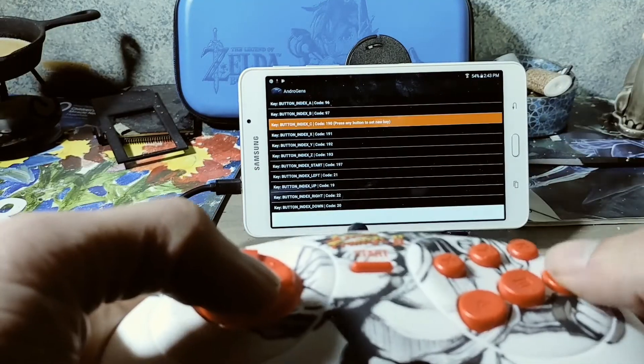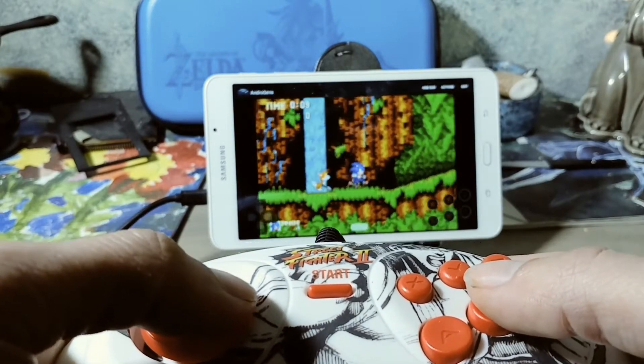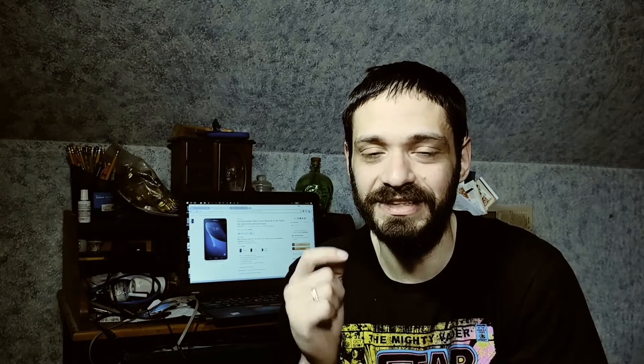The next controller I tested was the Retrobit Street Fighter Genesis controller with the dual link cable. When I first plugged it in without mapping the buttons it did not work — remember, anytime you change the controller you'll need to remap the buttons. As soon as I mapped the buttons that controller worked perfectly fine, which I was extremely happy to see. I actually like those Retrobit dual link controllers — the Genesis one especially has a nice sketched artwork on it.